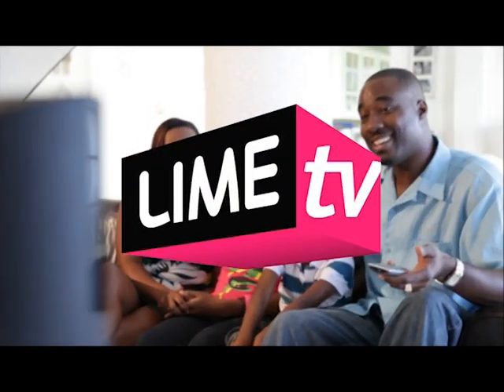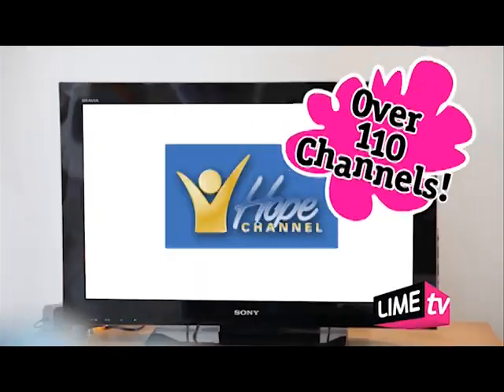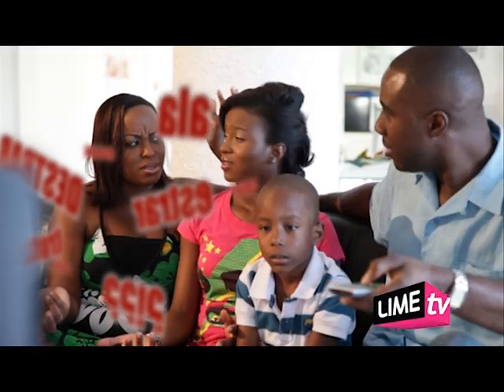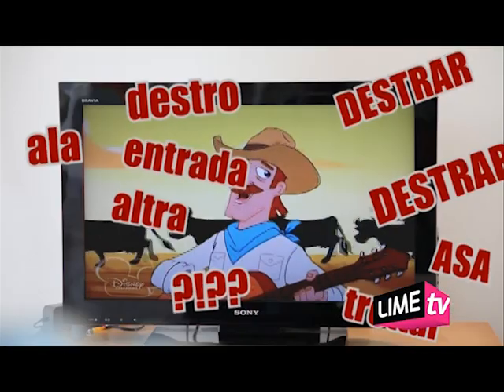Are you enjoying your new Lime Digital TV with over 110 channels? Or maybe sometimes things seem a little strange.